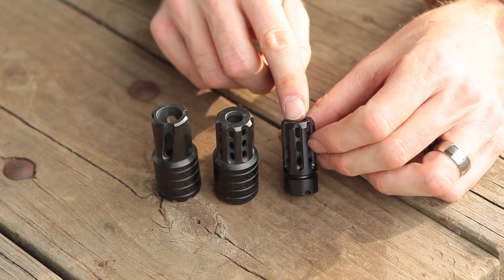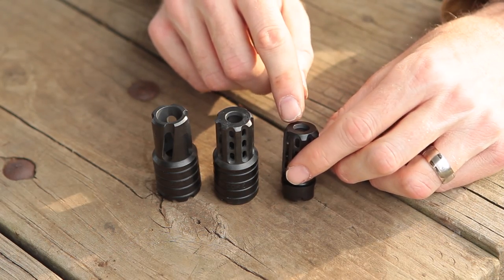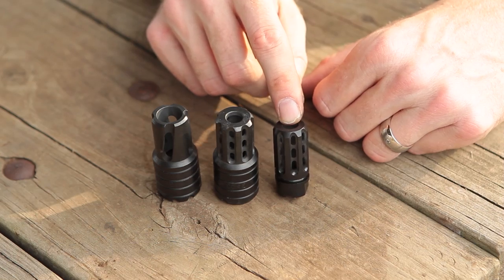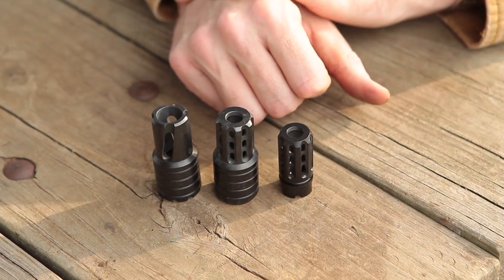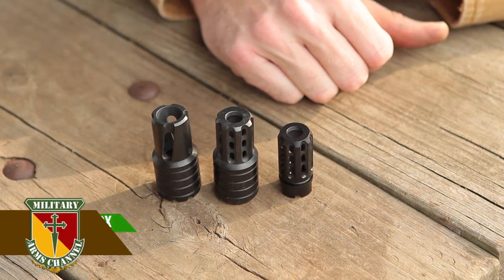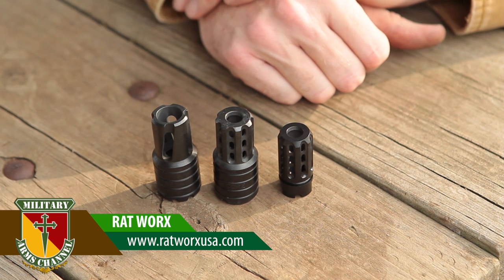Finally, we have the Night Brake for the 14x1 left-hand thread for the AKM. Again, it's the same design as the 24mm, and this one retails for $57.95. It just has the one locking recess and is made out of 8620 steel with the black oxidized finish. All of these devices are sold exclusively through Ratworks, so you can't purchase them from the Manticore Arms website — you'll want to go to the Ratworks website, which I'll link to down below.